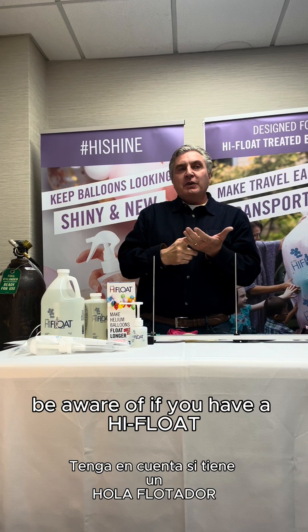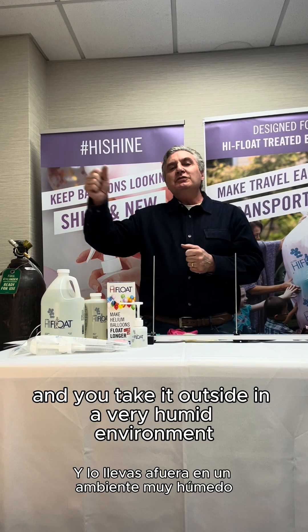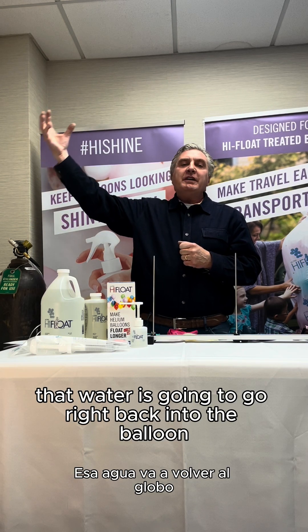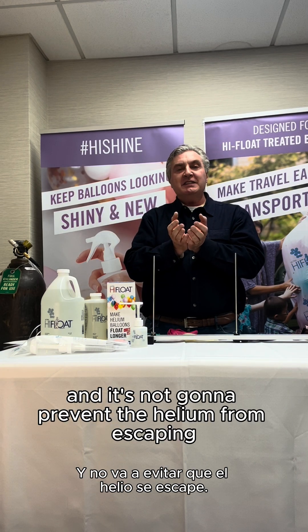A couple of things to be aware of. If you have a High Float treated balloon that you've kept inside your house and let it dry, and you take it outside in a very humid environment, there's water in the air. That water is going to go right back into the balloon, it's going to wet the High Float, and it's not going to prevent the helium from escaping.